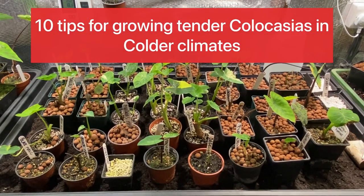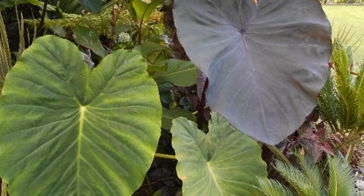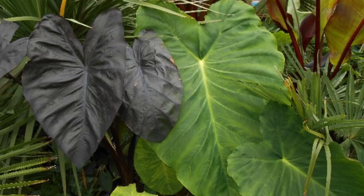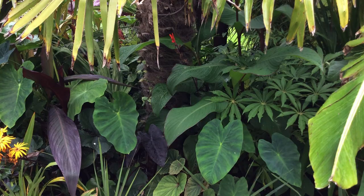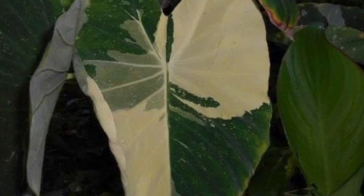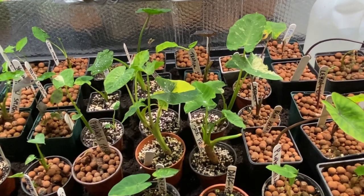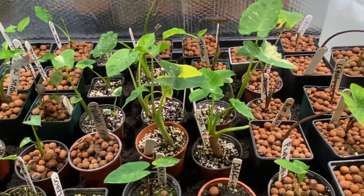Hello and welcome to my channel. I've been growing Colocasias now for about 12 years in the UK, which in general gets cold and wet winters, so most of the plants that I grow will need overwintering in different ways. Today I'd like to concentrate more on the tender varieties — the ones that come from quite tropical climates and generally need to be kept ticking over at certain temperatures to keep them going.